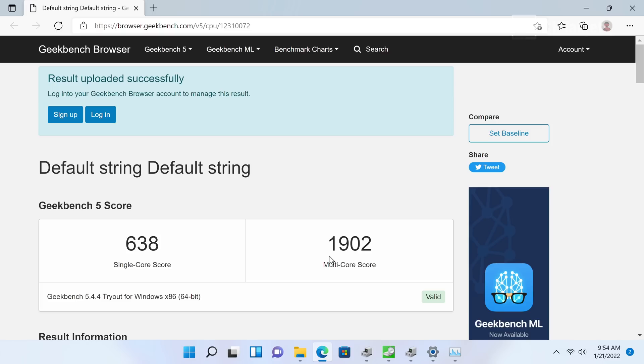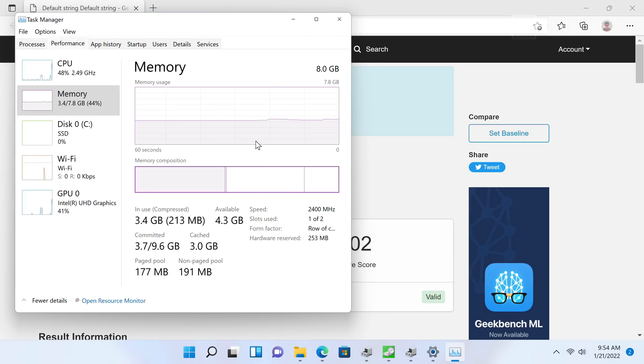Make no mistake — this is still a very low-end, low-powered chipset. This is not a system you're going to edit 4K video on fluidly, and you can't play triple-A titles. It's important to set those expectations upfront when looking at the RAM details.